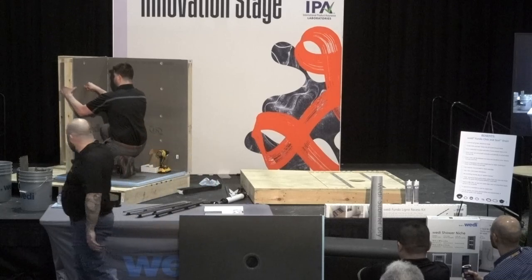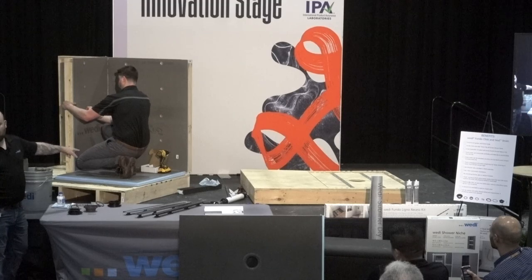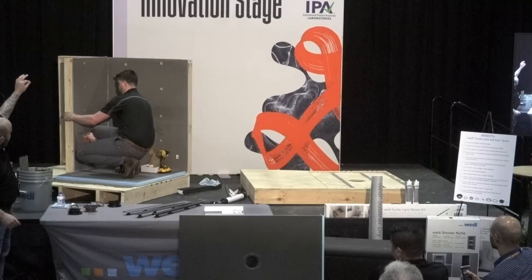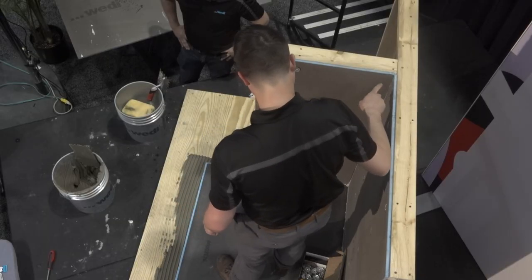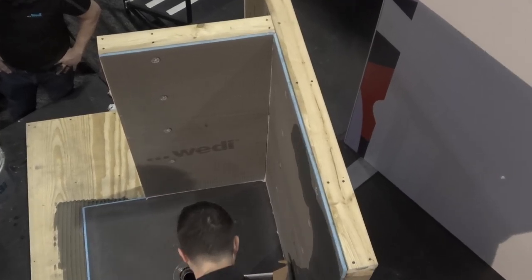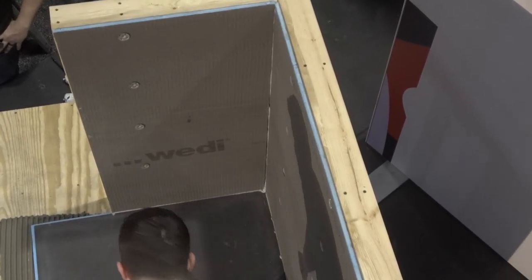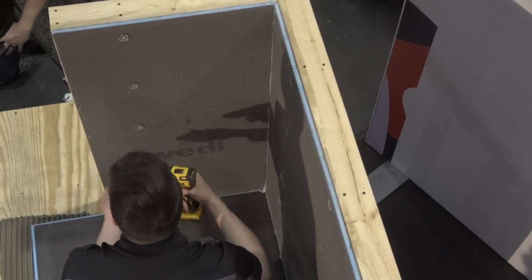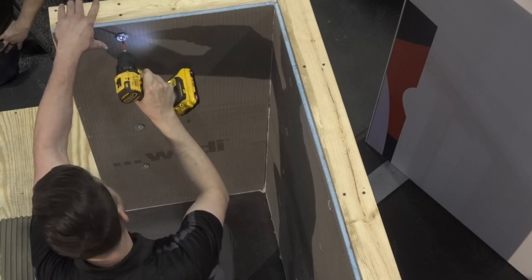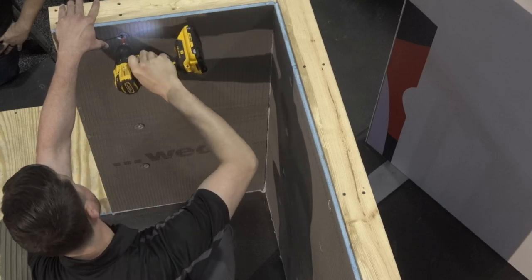On the second panel Greg has installed, the only difference besides the half-inch bead of sealant in the channel is that he put another half-inch bead vertically to connect to the first panel. Wedi will never touch Wedi without sealant in between — whether it's a curb, extension panel, building panel, or one of the shower bases. It's the same application across the board.